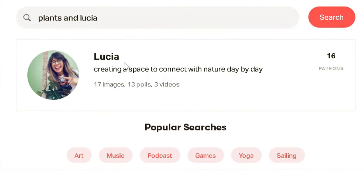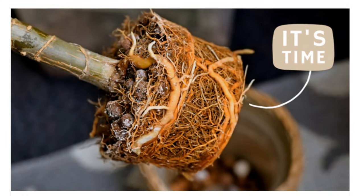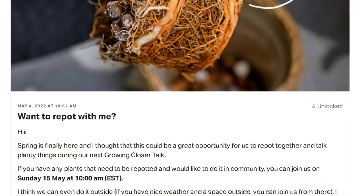Also, if you would like to support this community and the work that I do here, we do have a Patreon page where we meet every month and talk about plants. We also repot together and we're going to propagate together very soon. So if you'd like to join us over there, make sure to check out this link right here. And as always, I will see you in the next one. Bye!